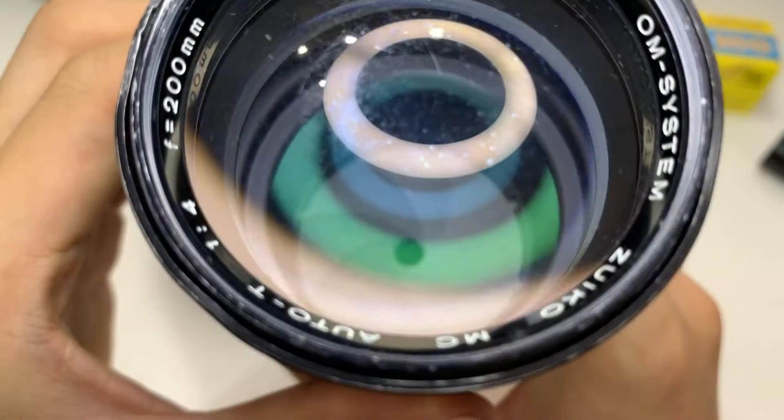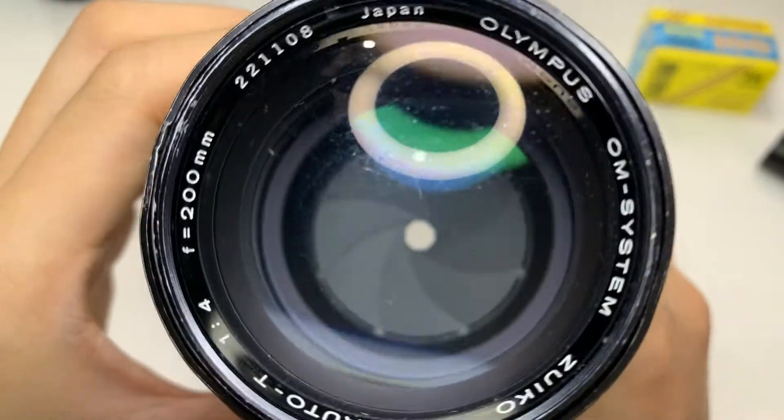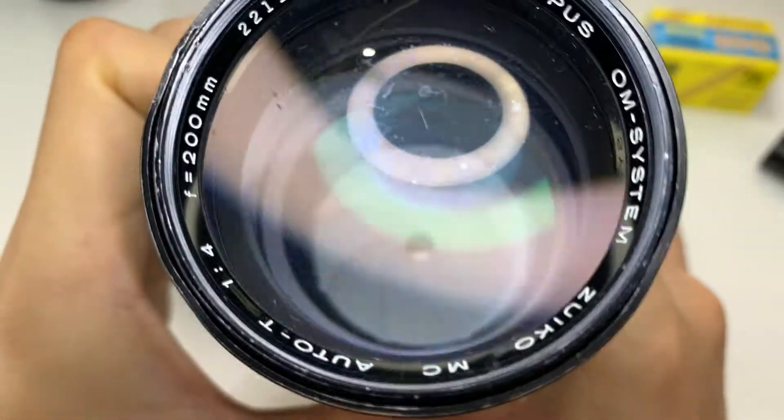Here's a close-up with the blades. Let me do some manual focus.